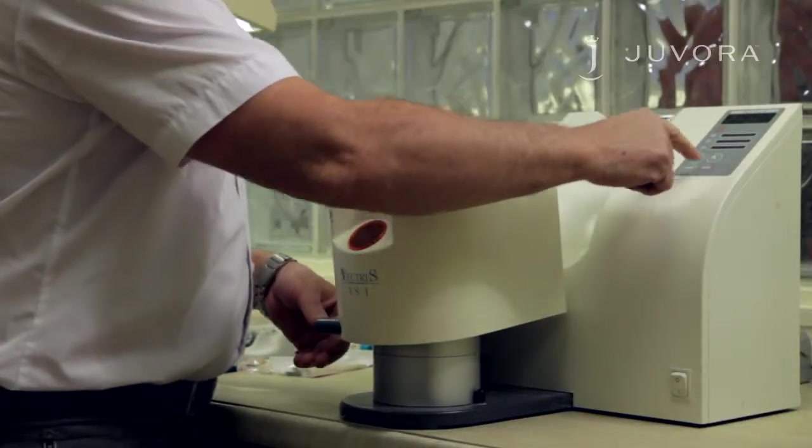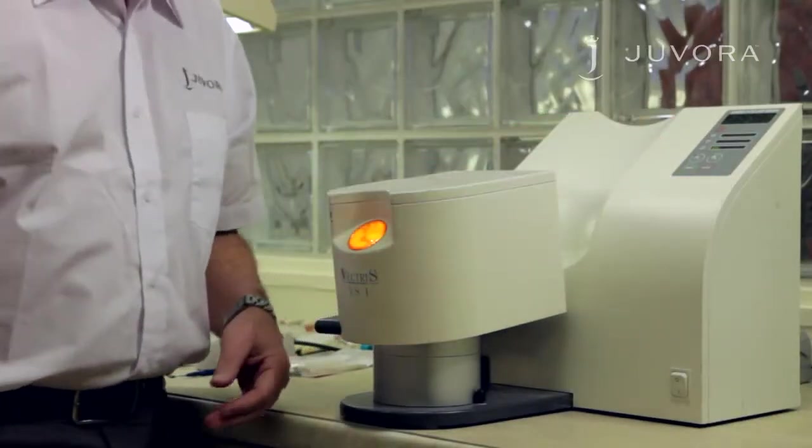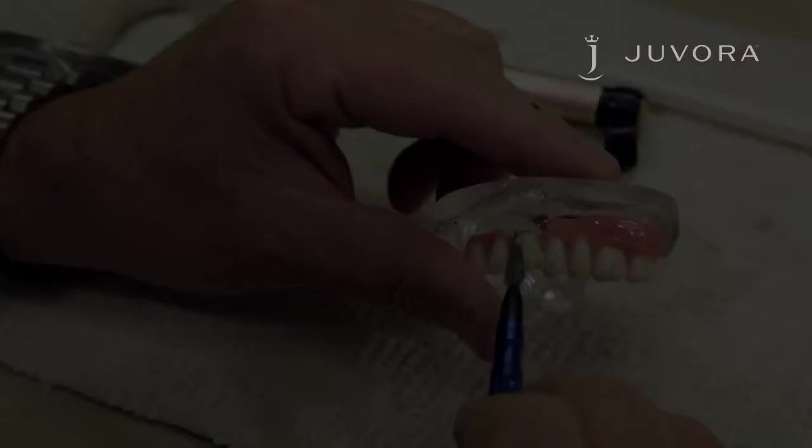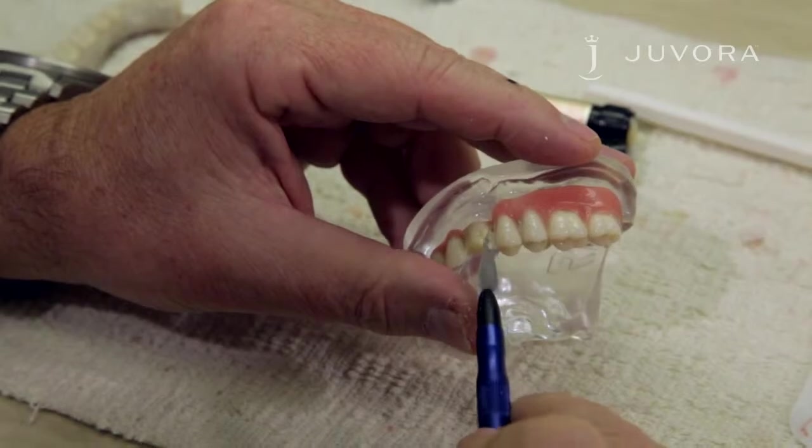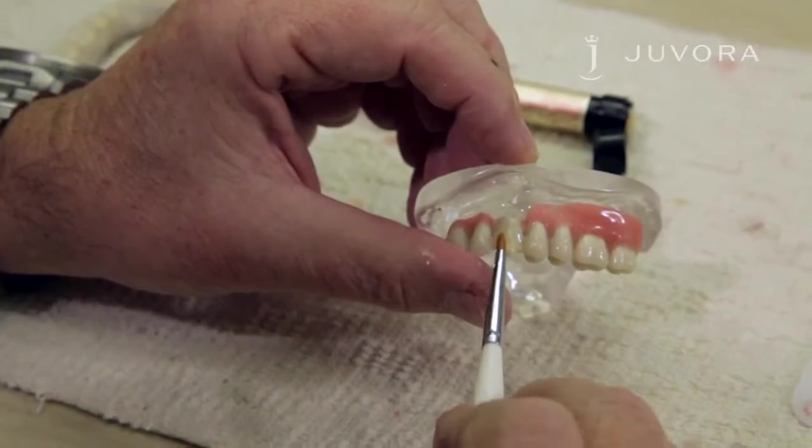Apply the tooth-colored opaque thinly and evenly in two layers. After application, place your framework in a light curing unit for three minutes. Apply opaque dentin using the spatula method — do not use any fluid. Apply the dentin using a brush to modify the shape.